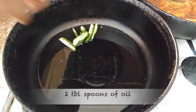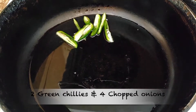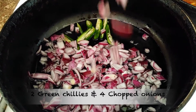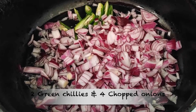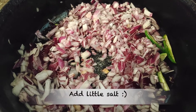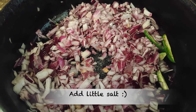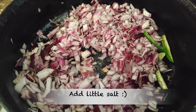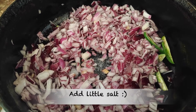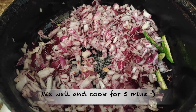Add 2 tablespoons of prawns. Then add 4 vengayas. We can also add 4 vengayas — vengayas give a good taste. If you only have 3 vengayas, you can add 2.